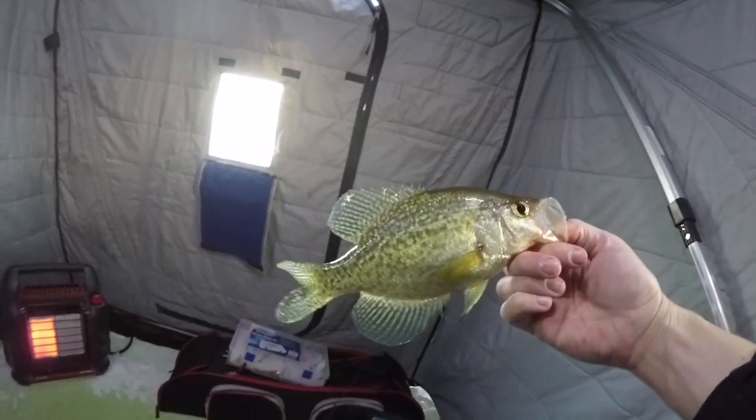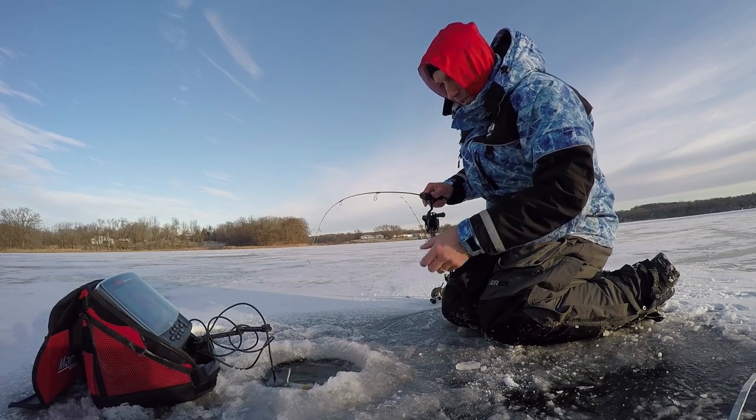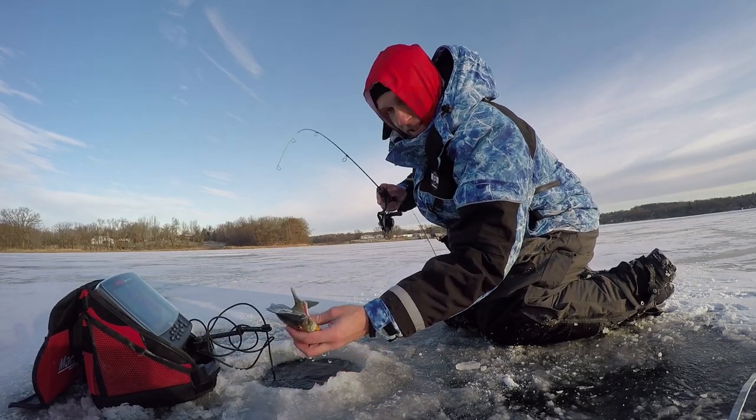I run 5-pound fluorocarbon now. I used to run 3, but the sunfish will run around in circles, touch the ice sometimes, and snap you so fast — not enough to break the line outright, but you get iced off.